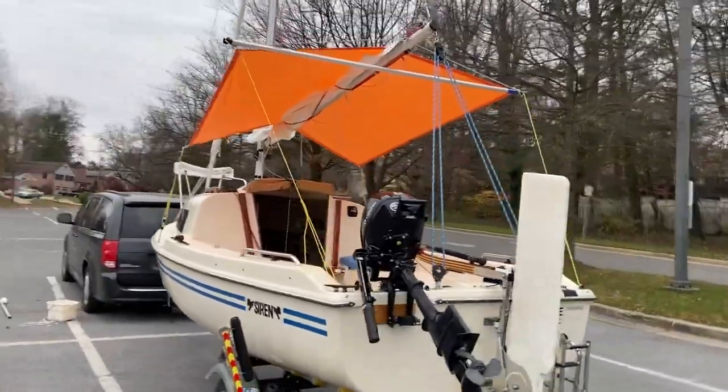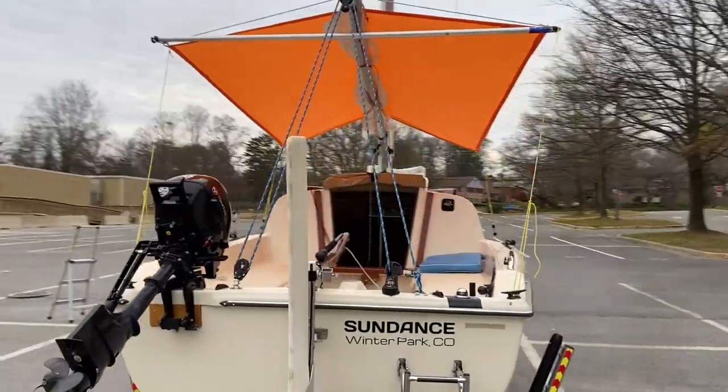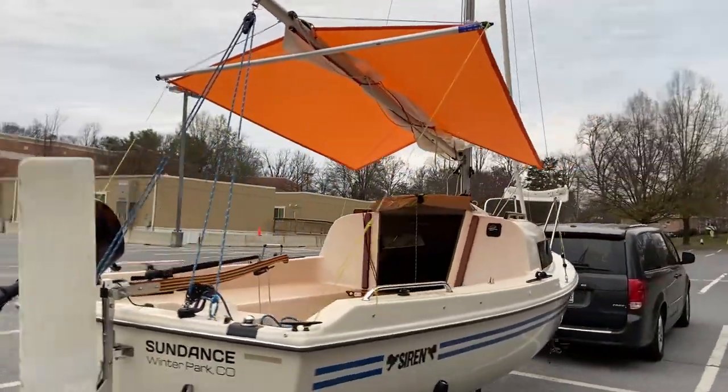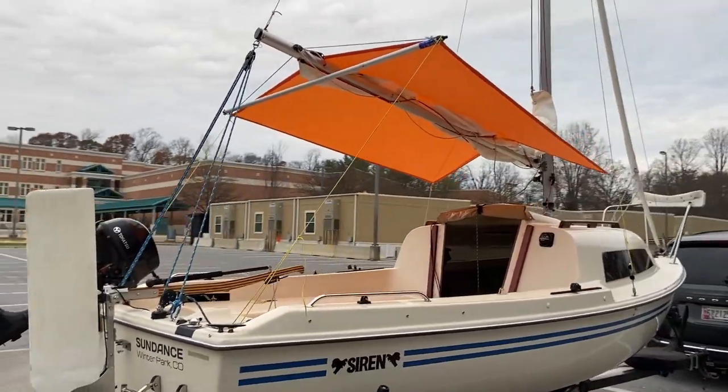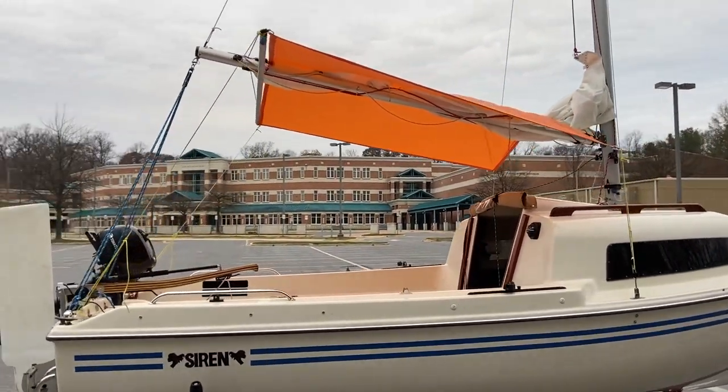That's useful when you're mooring, beached, or at anchor. Whenever you're not sailing you can raise the boom and make a nice little shaded space in the boat.